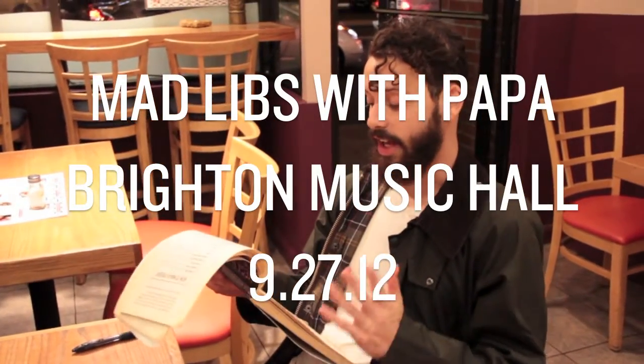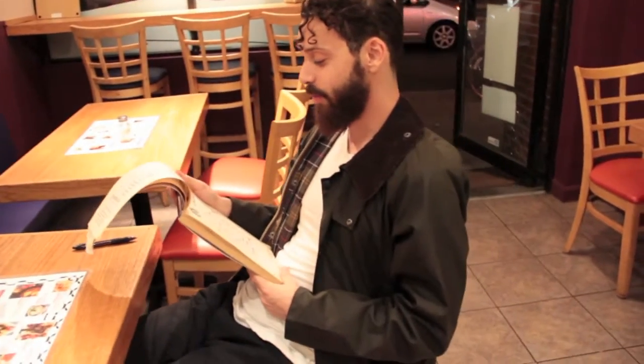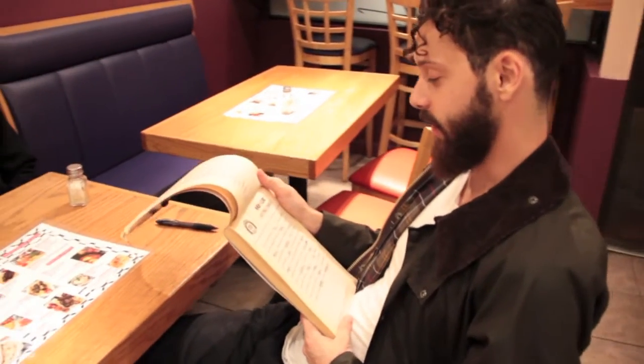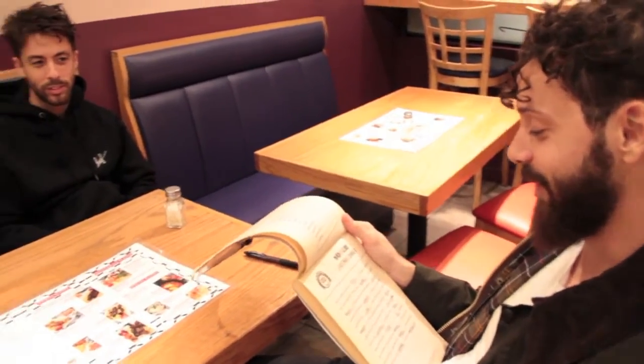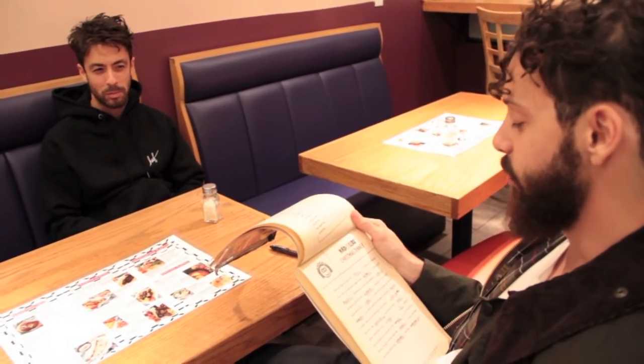Everyone likes to have a luscious and juicy dinner on Christmas Day. Most people have a huge roast, stuffed with a borscht dressing, served with mashed limbs and plenty of hot brown in this turkey.